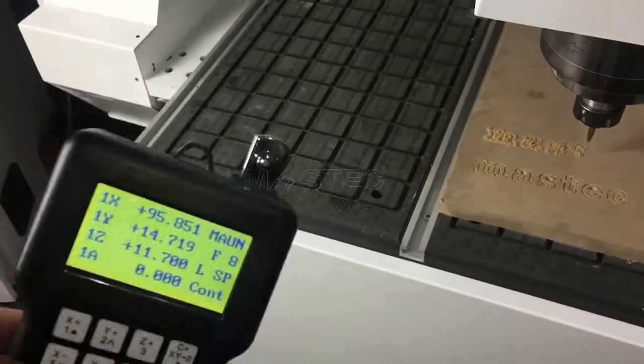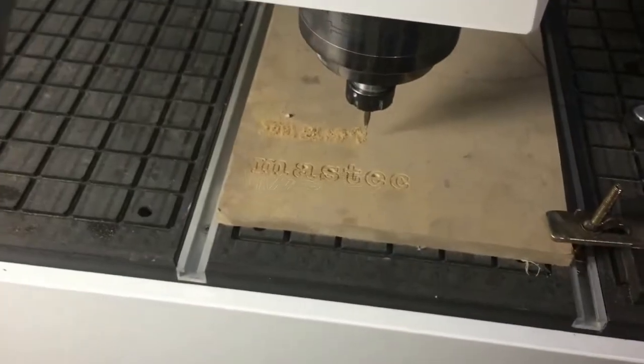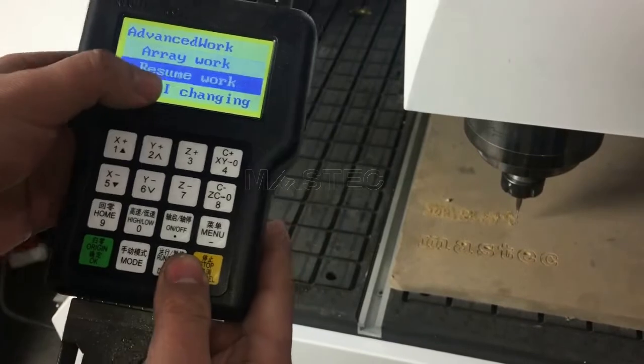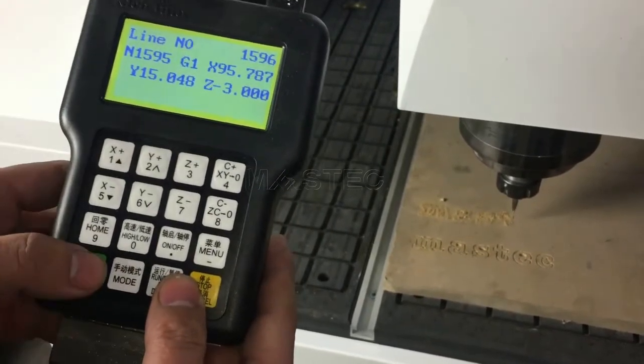We want to resume the work from this break point. Press these two buttons together and choose resume work. Choose number one and press OK.